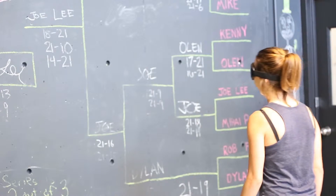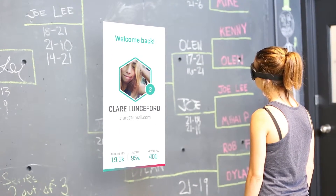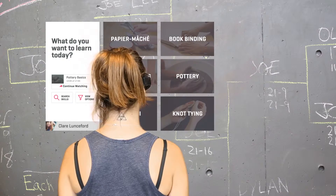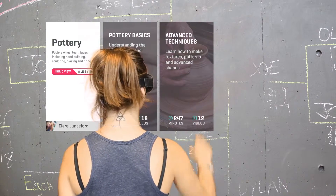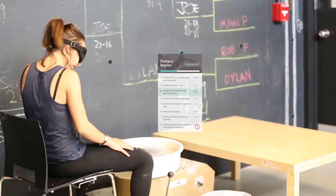Online tutorials are terrible — but then I found Loop. Loop is a hands-free adaptive mixed reality tutorial platform. With Loop you can learn all kinds of skills, and navigating through the tutorial is so easy. It's totally voice controlled so you never have to put your work down.